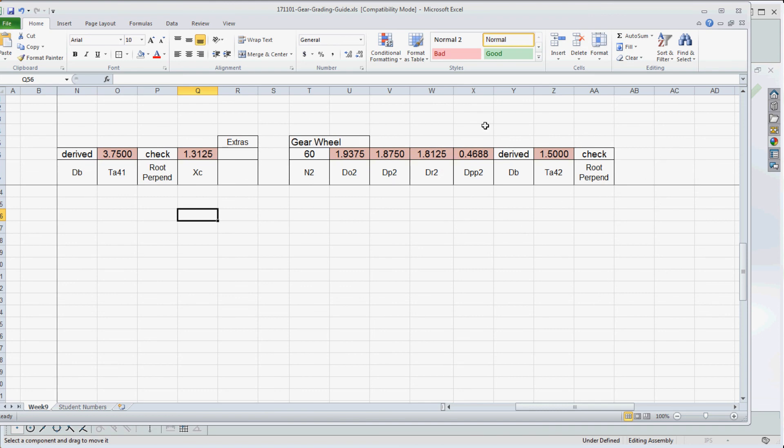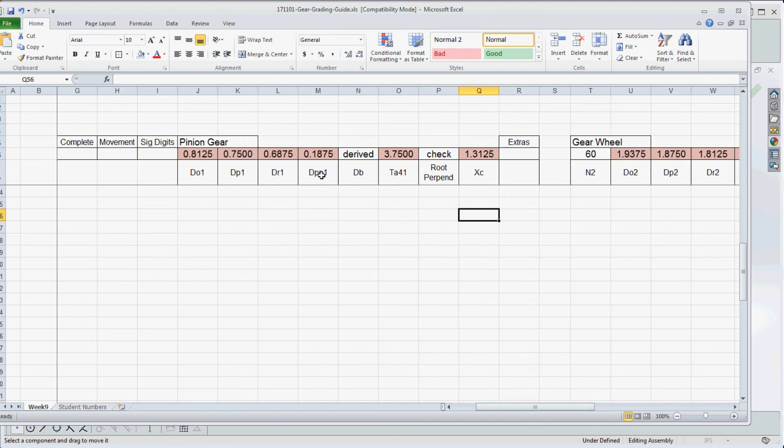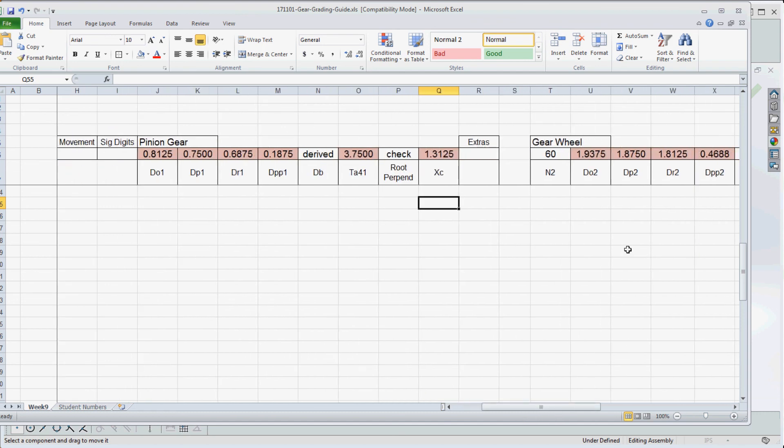If the gears don't move at the end, you did something wrong — go back and check your values first. Save your pinion gear model first, then save it as your gear wheel model. When converting from pinion to gear wheel, redefine the outside diameter first, then the pitch diameter, then the root diameter — in that order — so diameters don't cross each other. You may also need to remove the tangent relationship at the bottom of the tooth. It's a 40-point assignment — good luck, and if you have any questions before Friday, give me a holler.